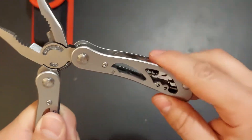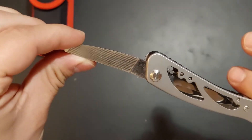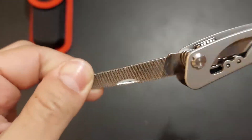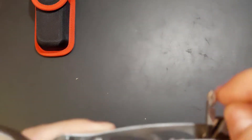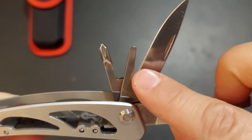On the other side there's a file, two-sided, which is pretty nice. And we also have, of course, a knife, a Phillips screwdriver, and a regular screwdriver.